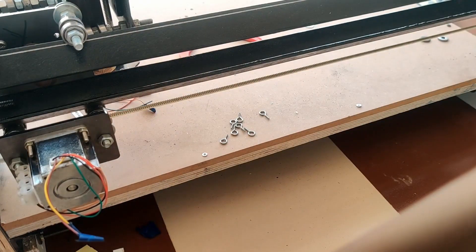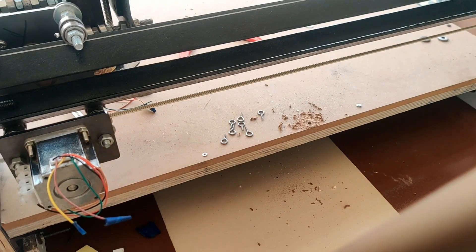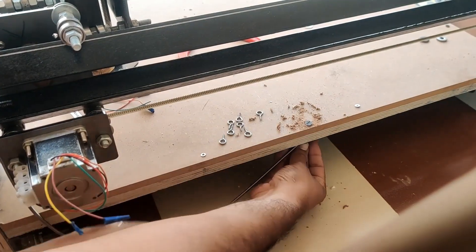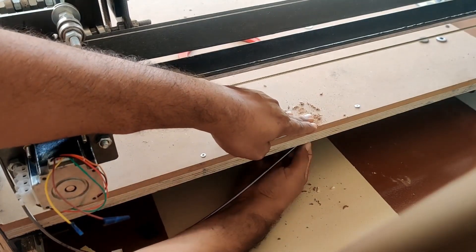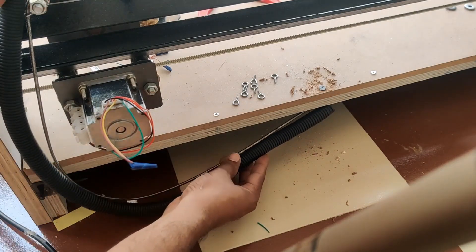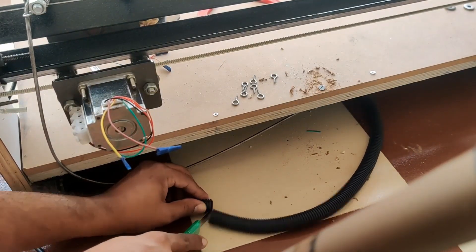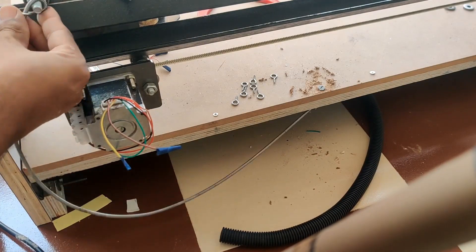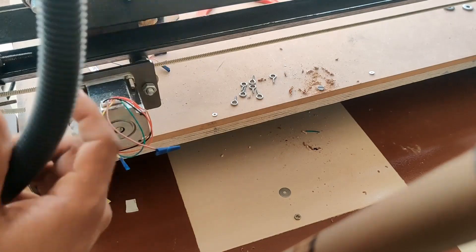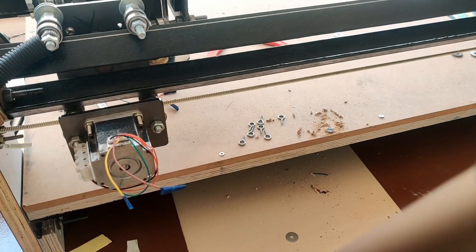I'm going to drill a hole in the center of the Y-axis board, put the bolt in first, then put the spring with the hook, a washer, and a nut, and that will hold it in place. As you can see, it moves pretty smoothly without any interference. The next step is to use the insulation pipe — I'll cut it to length, remove the spring, and insert the spring into this pipe.